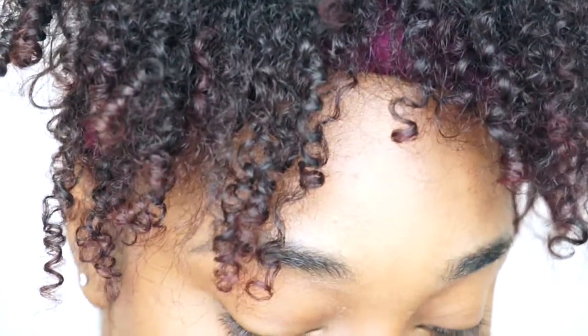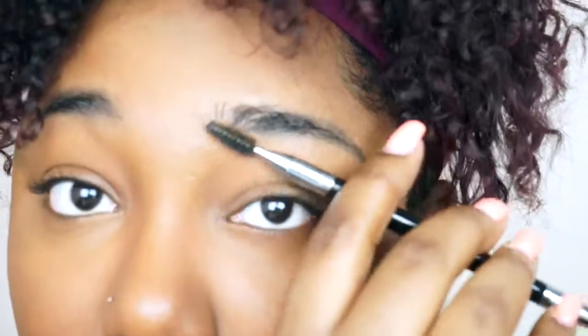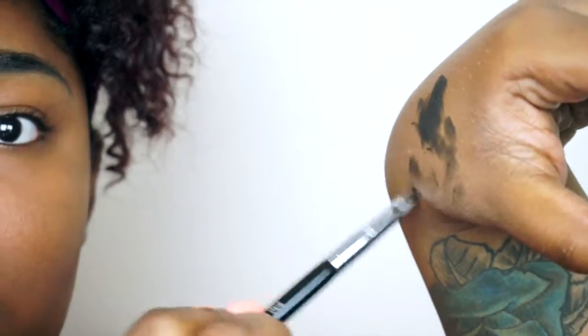I'm going to go in with very very little of my pomade in the shade granite, just to fill in the gaps. As you can see, my eyebrows are tattooed on, so I just want to fill them in to look more natural — just fill in some of the gaps to make it look nice and neat.